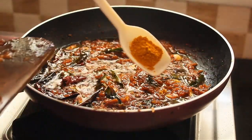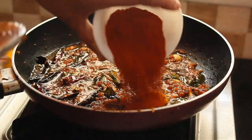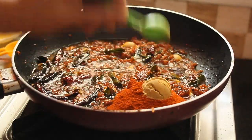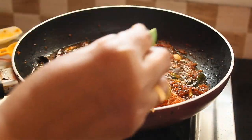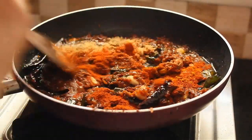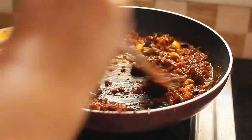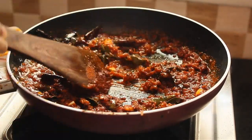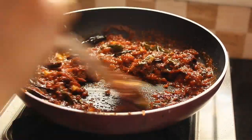1 teaspoon of salt. 3 teaspoon of salt. 1 teaspoon of salt. Mix it and mix it well.